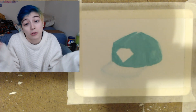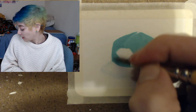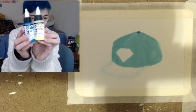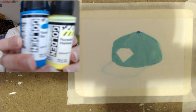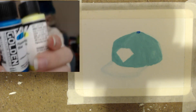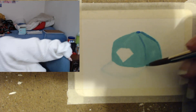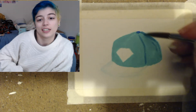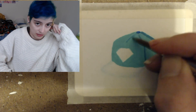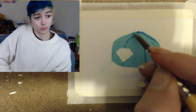I also used my Golden High Flow acrylics a little bit — I got those from the January 2017 Art Snacks box. I used them just for shading and to add a little bit more color. Since those paints are kind of translucent, I thought they'd work pretty well alongside the craft paint, and it worked out pretty well.